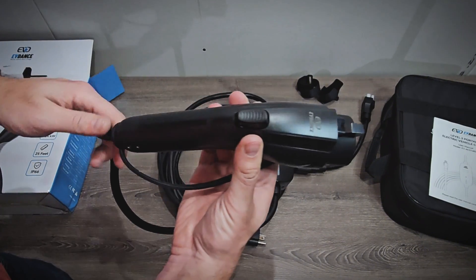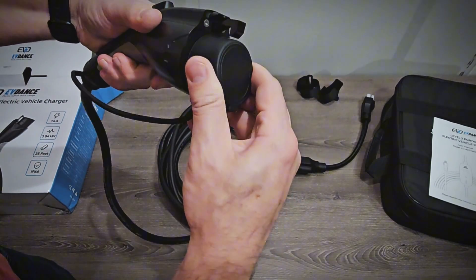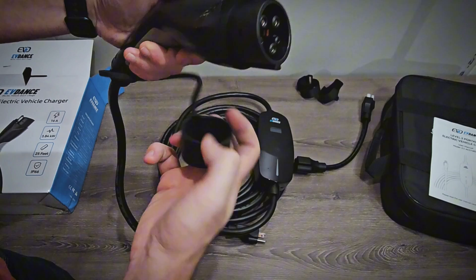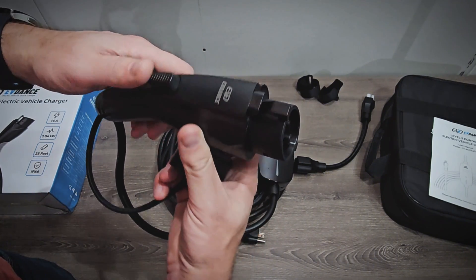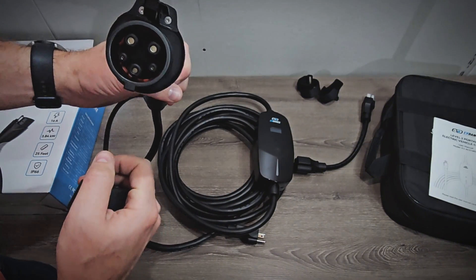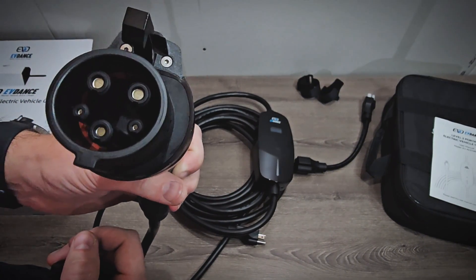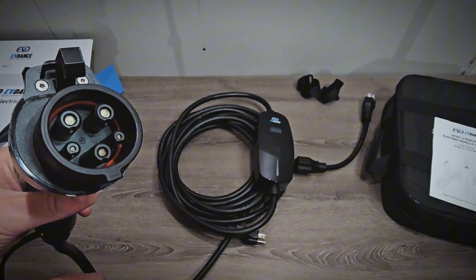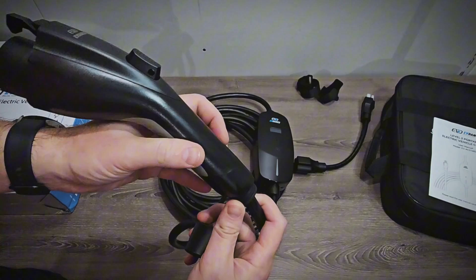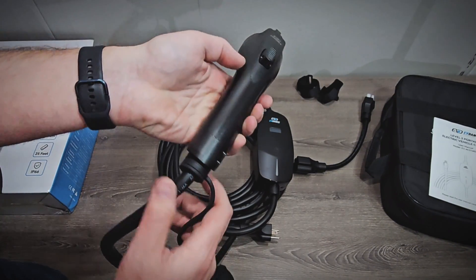Looking at the J1772 connector, it's made of plastic and looks fine. There's a dust cap, which is always nice, especially for a portable charger. The latching mechanism works fine and doesn't bend easily, which is good. The contacts inside the J1772 connector look good, and we can see the O-ring in there which helps keep it sealed. Overall it looks fine.